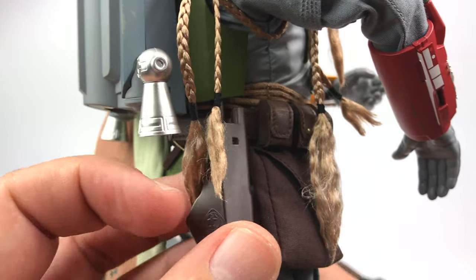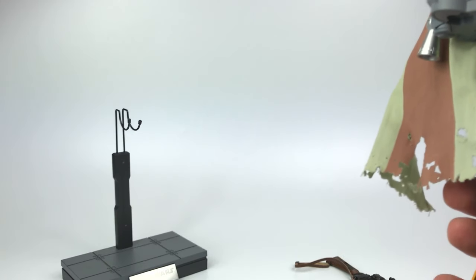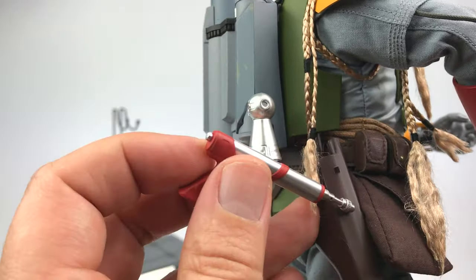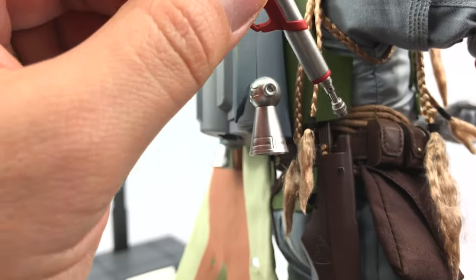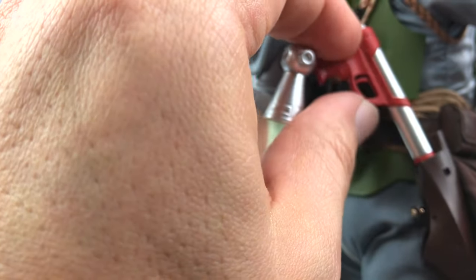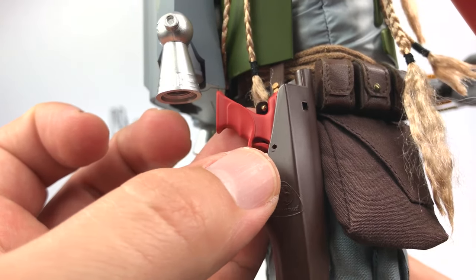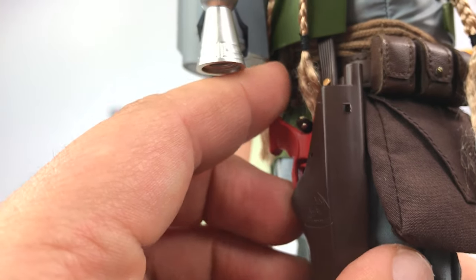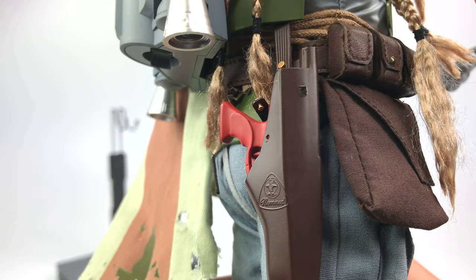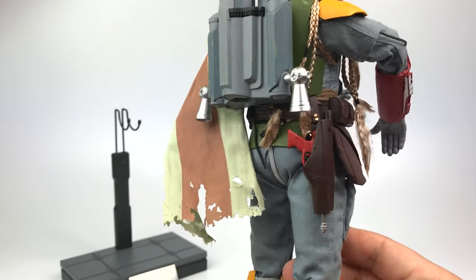He's also got his holster for the blaster pistol. I'm going to try to holster it here one-handed — there it is. You do have a tiny little buckle that goes into a tiny little hole to secure the strap, but I'm not even going to attempt that on camera because it's going to take a long time.